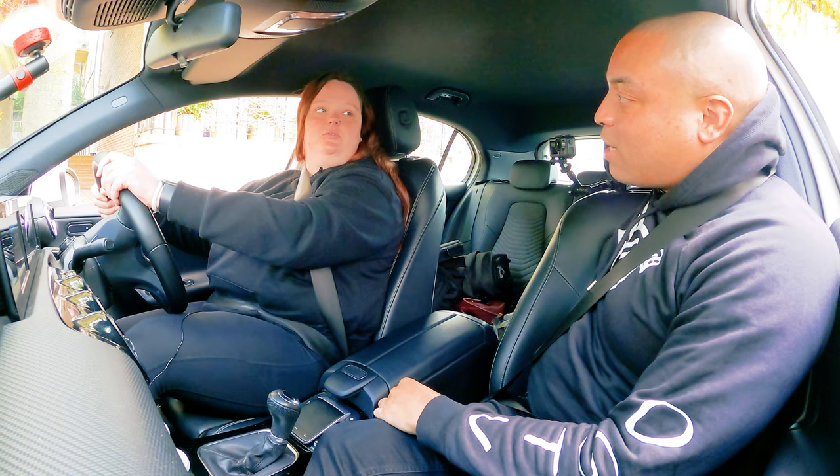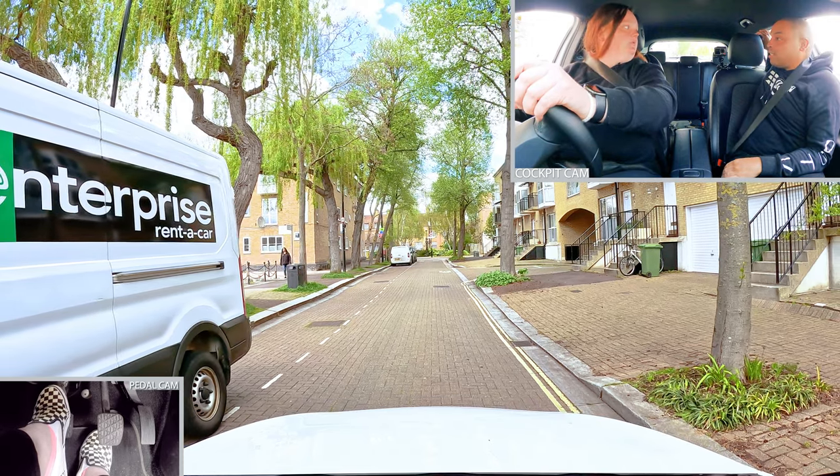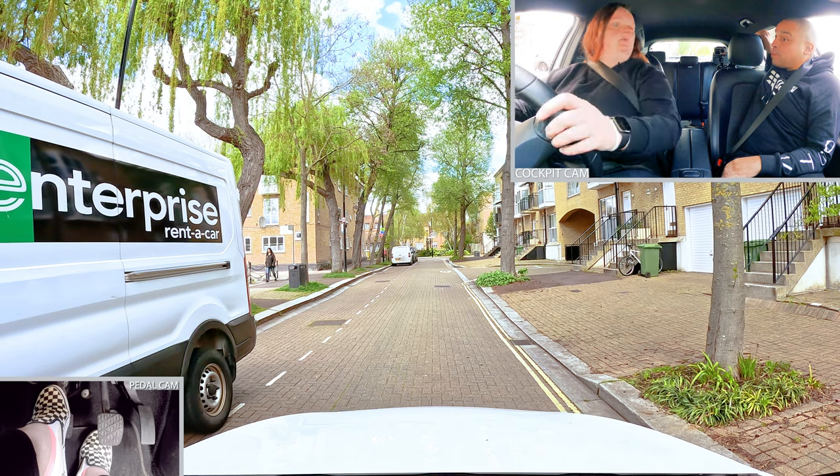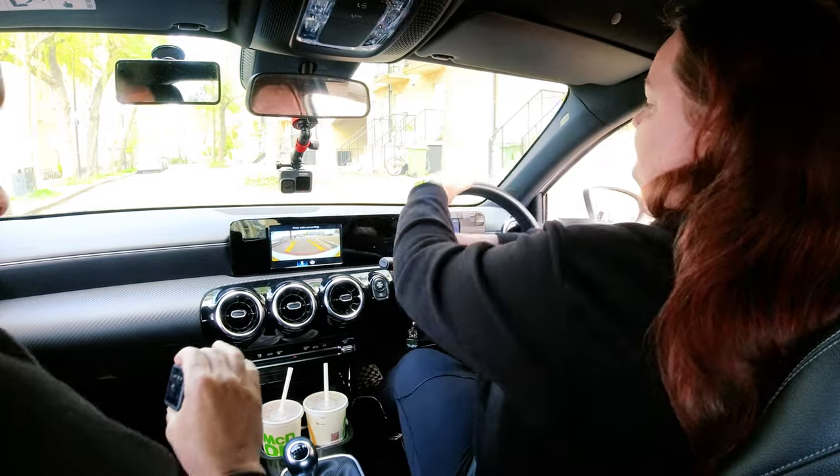I already did this. Okay, but we can do it twice, just to humor me. Look over your shoulder — can we see the front of the van? Yeah. Which means if you turn now, you're not going to hit it. Which way are you going to turn? Left. Right. One turn, done. Perfect.